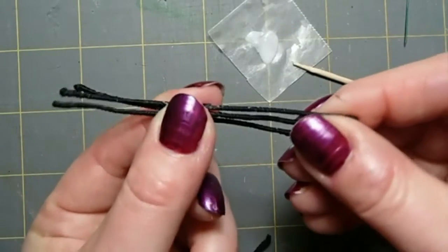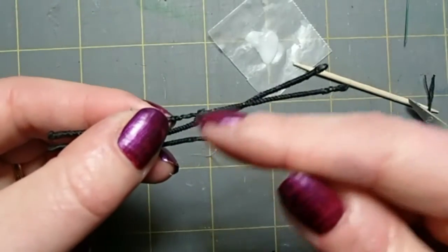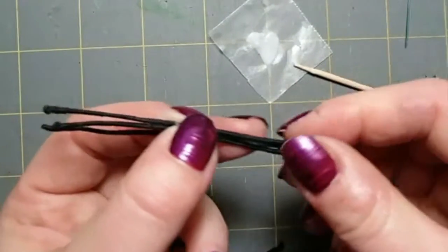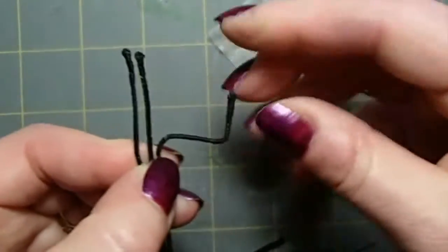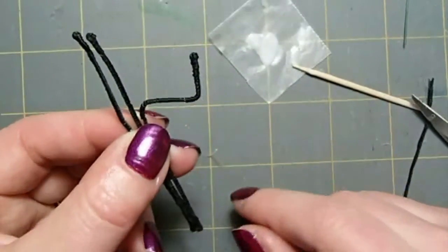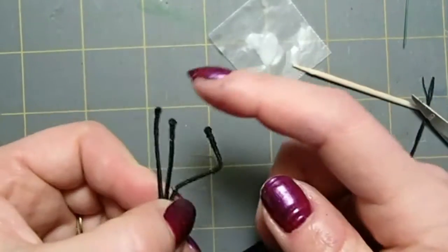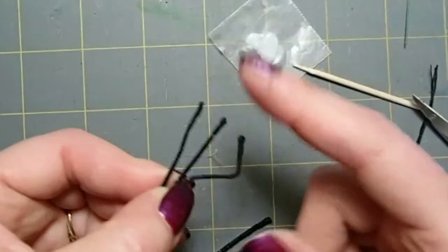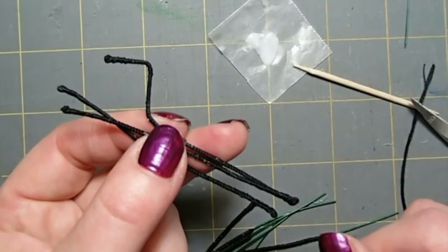Once you have your legs finished, you would just put them on the bottom of your beetle. I do a backstitch to attach each one — I do not glue, I prefer stitching things on. Then you can just bend your little legs and do whatever you want with them. They're nice and flexible; you can make each joint as long or as short as you like. I think this is going to be a big improvement, and maybe I'll actually have some individual beetles for sale at some point in the future and they won't snag on anyone's coat. Thanks for stopping by — I hope you enjoyed this. Give it a try and tell me what you think.